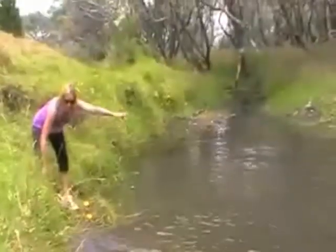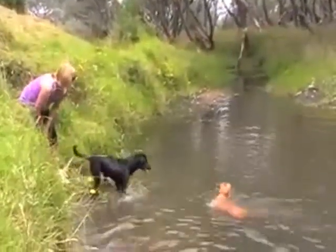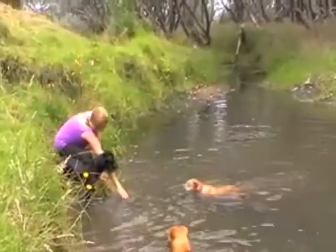Remember, the most important thing is not to put any pressure on your dog. If you do that, you're going to stress your dog. You must let your dog have good experiences the whole time, and let them enjoy the experience.